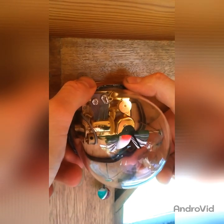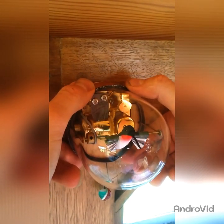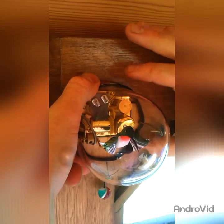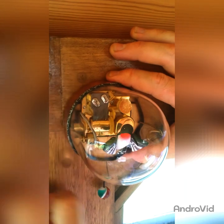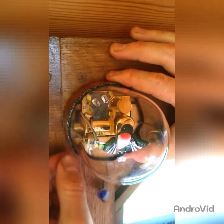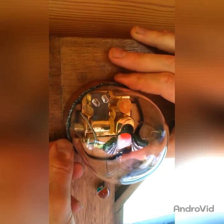Then slip the cover back on. Whilst it's off, just be careful that the shaft doesn't slip out of the little holders. As you put the glass dome back on, make sure that the little hole at the top lines up with the hole in the base for the screw. Just check that your cord here isn't getting pinched. Push that back on and put your screw back in.